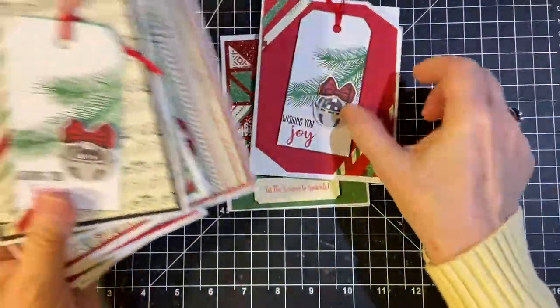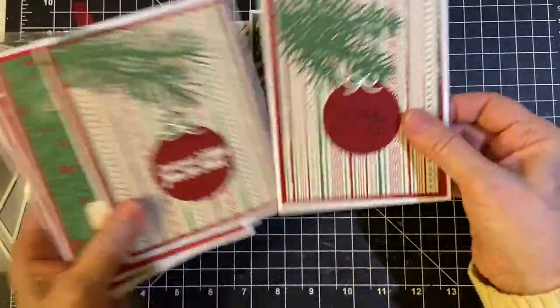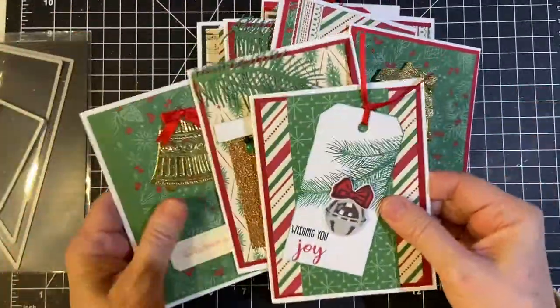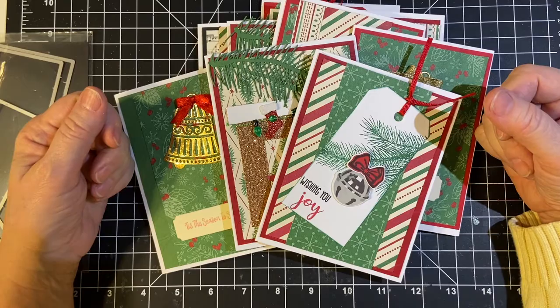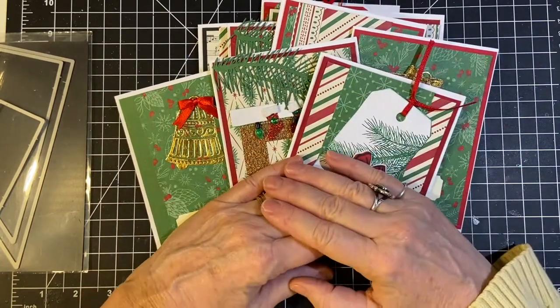So there we go — 11 cards total this month. Please make sure to see all the other collaborators; their links are down in my description box. Have a wonderful day. Thank you so much for joining me. Bye-bye.